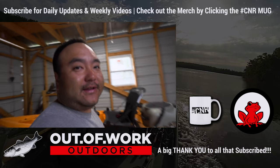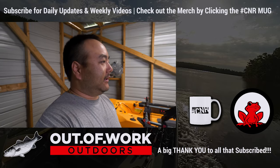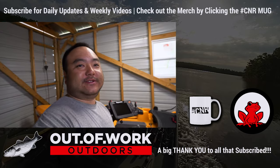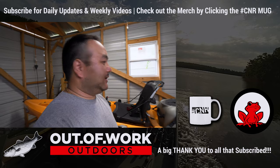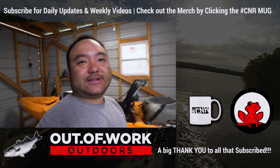Links are in the video description — it'll go to eBay or Amazon. Check you guys out on the next one. If you haven't subscribed, be sure to subscribe — we're trying to hit 50,000 subs this year, so help us out. See you guys on the next one.